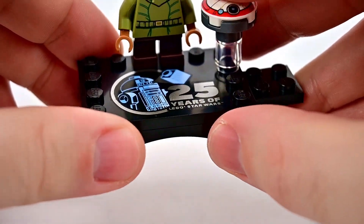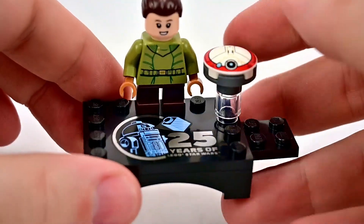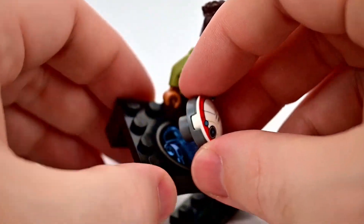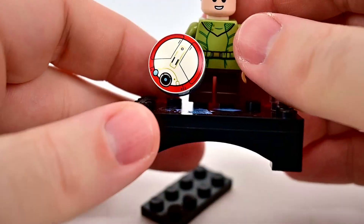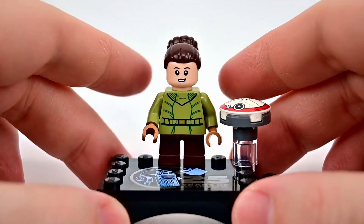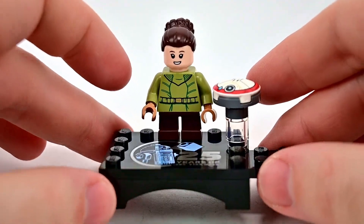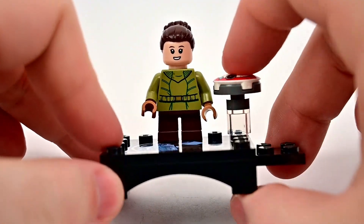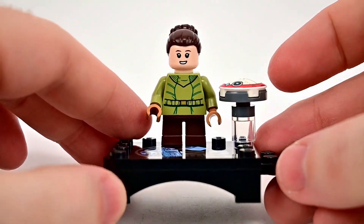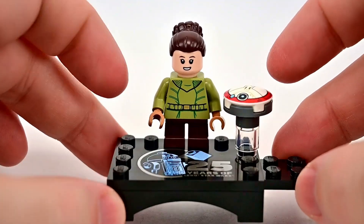We also get Lola, which is another cool thing - her little droid from the show. Lola is on a little flight stand showing it flying up in the air, or we can take it off the stand and easily put it into her hand so she's holding onto it. I like having it on the stand with her. As I said, this was the thing I was most looking forward to and wanting out of the set. I spent a hundred dollars for this little minifigure, but I like it because it is a 25th anniversary figure - that's the only reason why I wanted it.